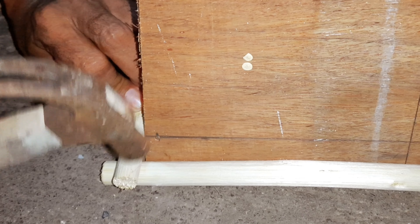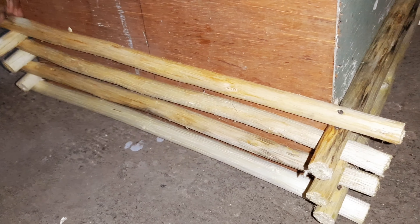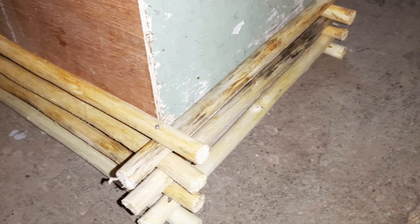Now let's start putting together our shade in the mold, just up to the desired height that you need.